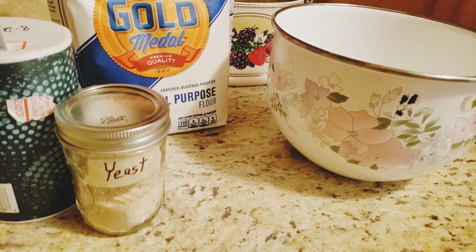Good morning friends. Today I'm going to be making some homemade artisan bread. Welcome to our channel. This is Gma.